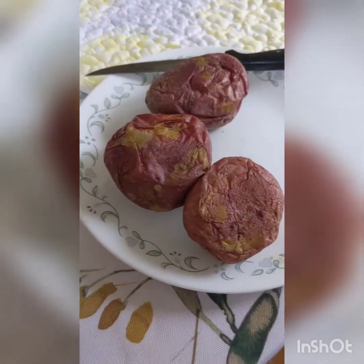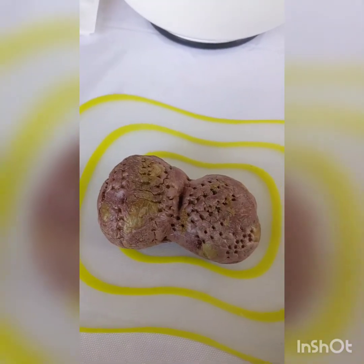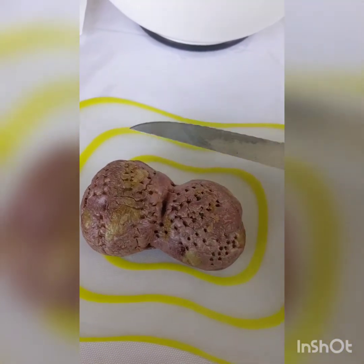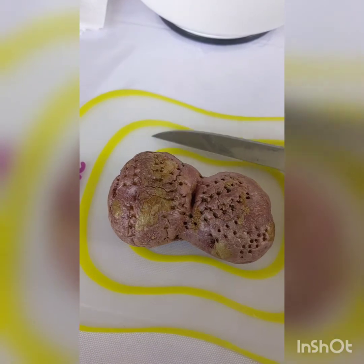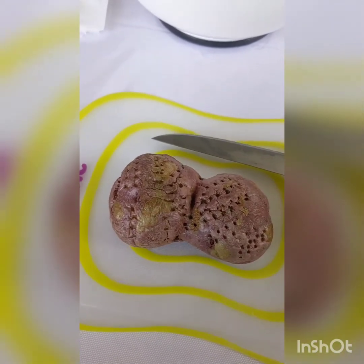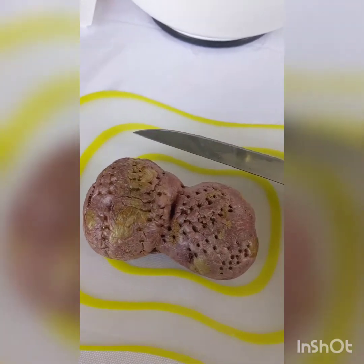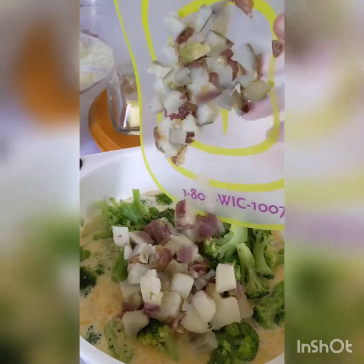If you're using thawed hash browns, add those in, but if you're like me and using regular potatoes, you want to dice them first. Dicing these is definitely going to be a whole lot easier when they are fully cooled down — I even suggest cooking these the night before and letting them cool down overnight. Then add your diced potatoes to your bowl.